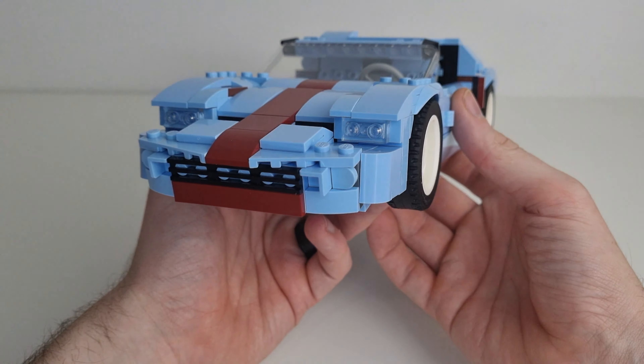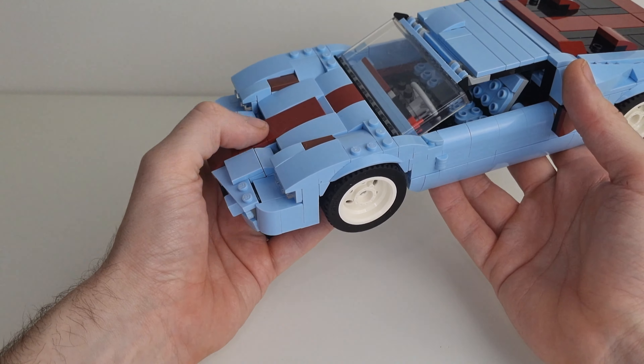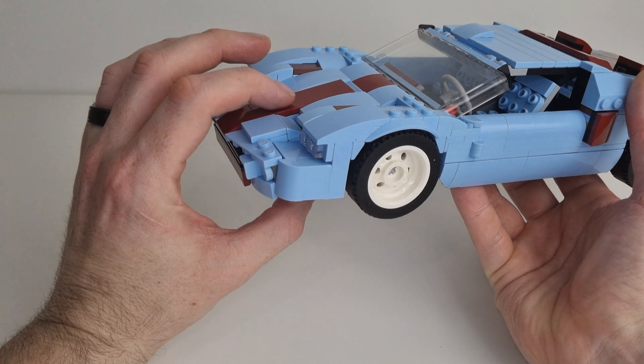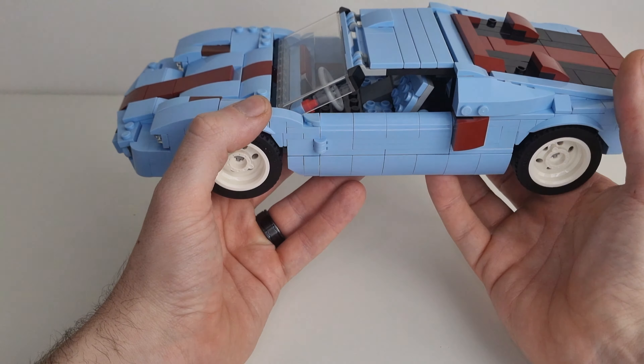Visibly, it works — it looks good. Just be a little bit careful with the front end, because there are only a few pieces holding it together. It was a little bit on the fiddly side to build as well, that front end. Other than that, really, really cool.